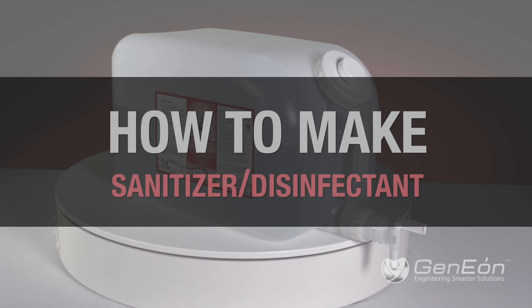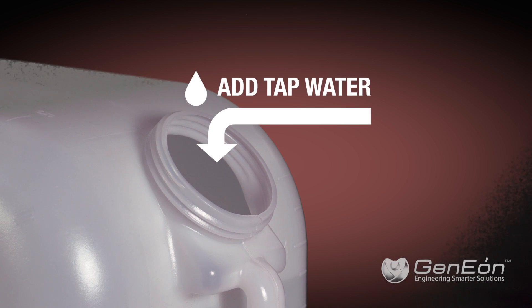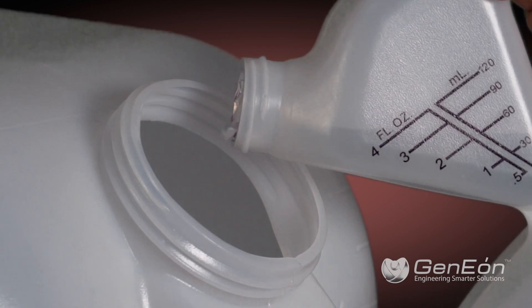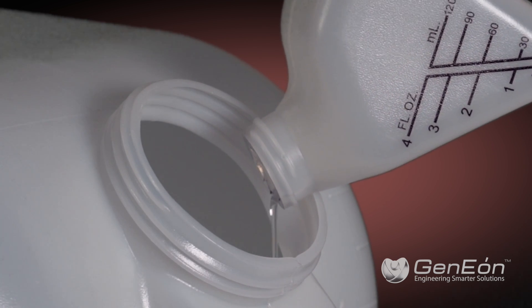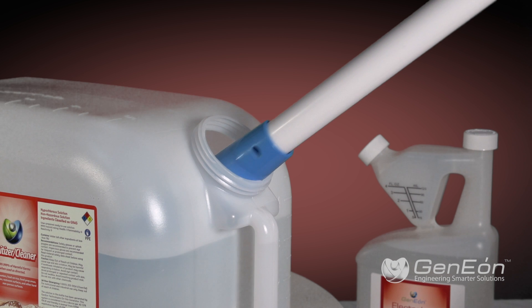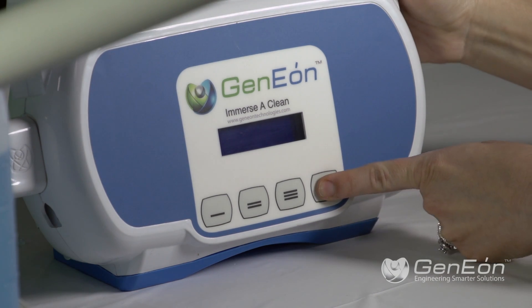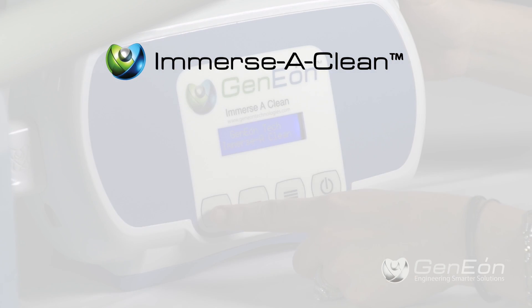To make sanitizer with the ImmersiClean, first pour tap water into a container. Second, add 3 fluid ounces of Genion liquid electrolyte per each gallon of desired solution. Next, insert the activator bullet into the container. Then, use the operational buttons to turn on the unit and to select the activation time. Please refer to the following dilution chart.